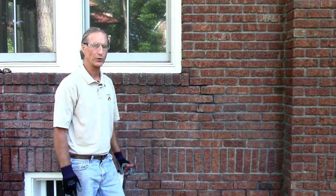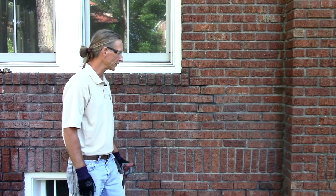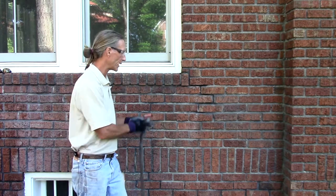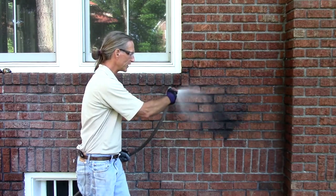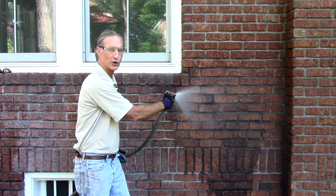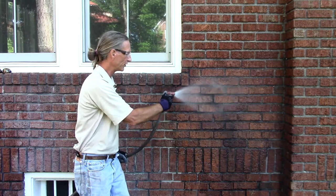The next step in masonry restoration after we've prepared our joints is wetting the surface. The wet mortar needs a wet surface to bond to and cure correctly. Now that we've done our prep, we simply hose out the area and you can see some of the original mortar being blown out. That's a good thing — it's going to increase our preparation depth.